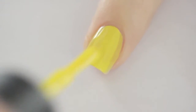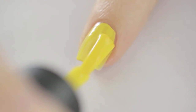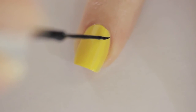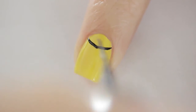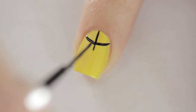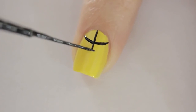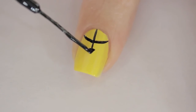Start off with a base coat to protect your natural nails. Next, paint your nails two thin coats of yellow. Use a black striper to paint a half circle near your cuticle, then draw a vertical line splitting it in half. Paint a tiny triangle at the tip of the line — you may find it easier to use a toothpick to do this. Use whatever tools work best for you.